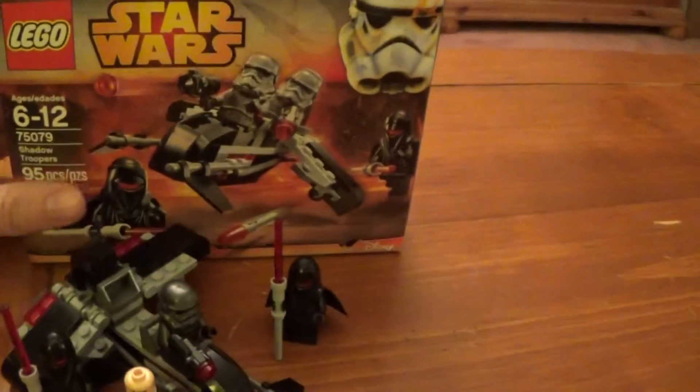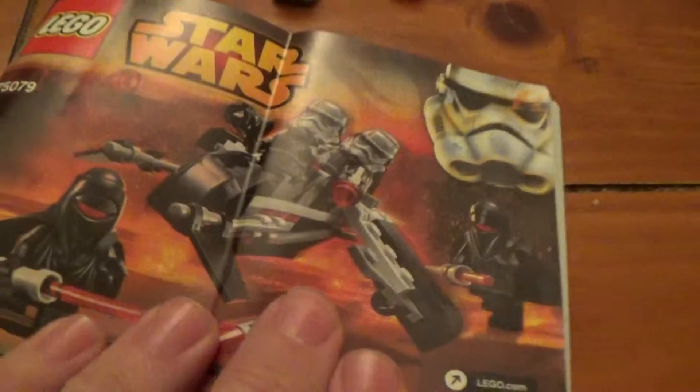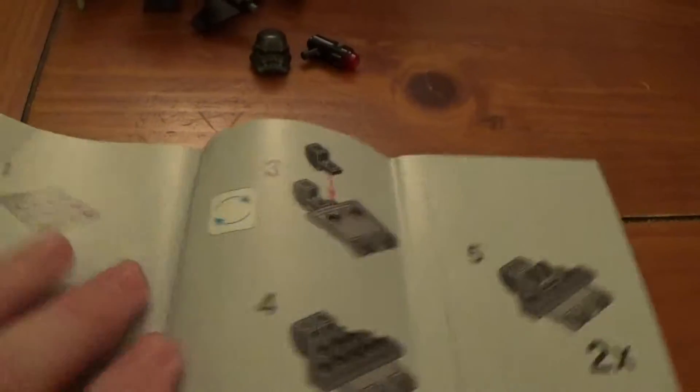That's about all we can show you on the box. And of course, any Lego set has the instruction manual. This is a pretty thin manual, not much to it, but as usual, like any other Lego set, it has step-by-step instructions brick by brick, takes you through the steps, and it all comes together. Fairly standard, but of course very useful in putting these sets together.